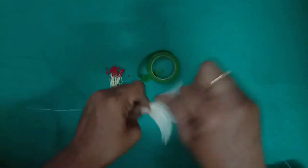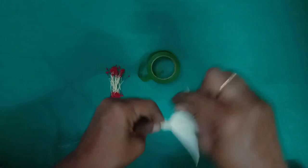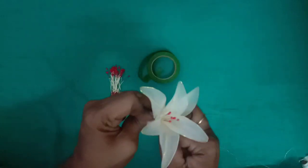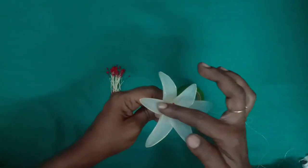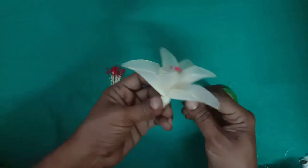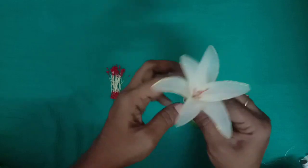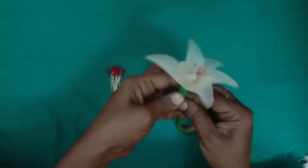I am going to put a little bit of flower in the middle. We have three pieces in the center and three pieces in the back. We will cut the green tape in the center.